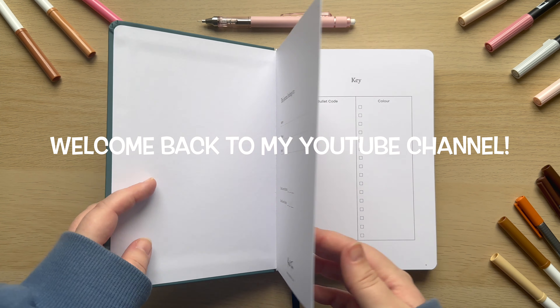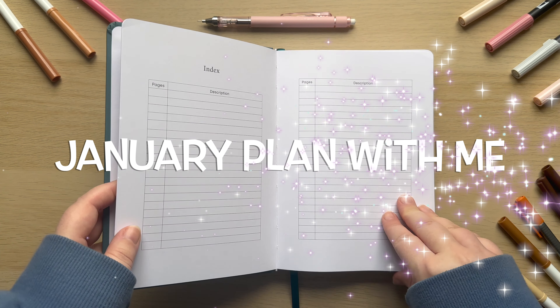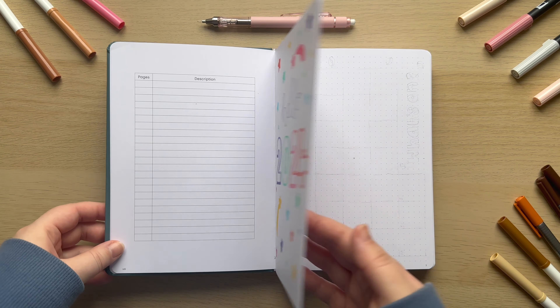Hey guys it's Meg and welcome back to my YouTube channel. Today I'm setting up my new journal ready for January and let's just get into it.